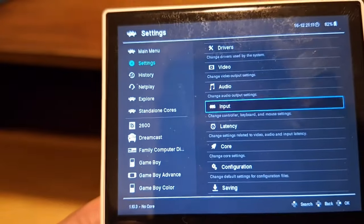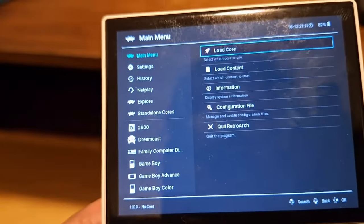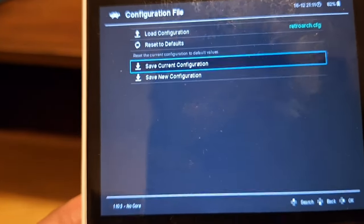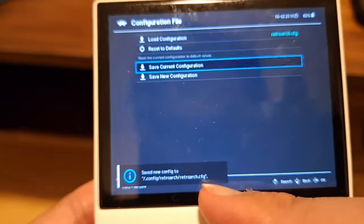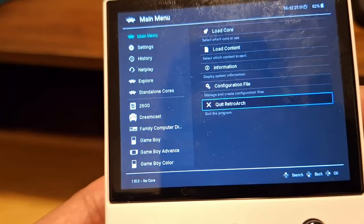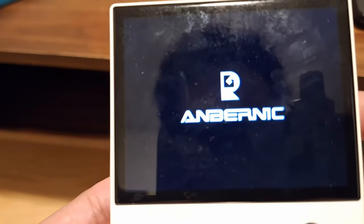Back out from there, go back to the main menu, then go into 'Configuration File' and select 'Save Current Configuration'. You should see a little notification confirming it's saved. Then you can quit out of RetroArch.